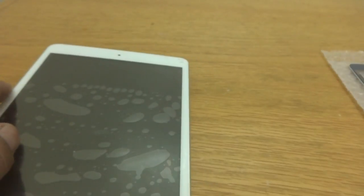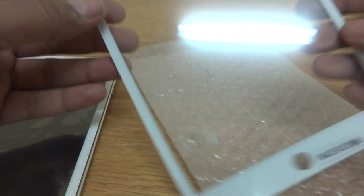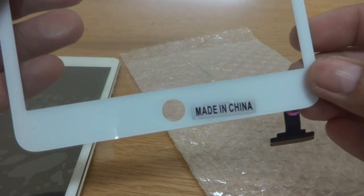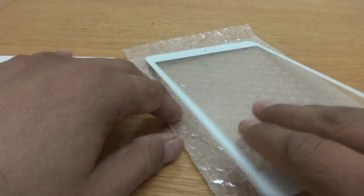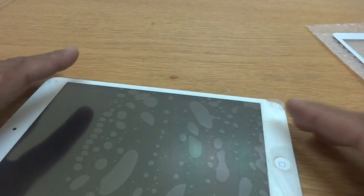We will replace it with a new digitizer, and the new digitizer is right here. You can see this is the Chinese counterpart, and of course the original is also Chinese. So we are going to replace the broken one with this new one, and I'm going to show you the whole procedure for how to replace it.